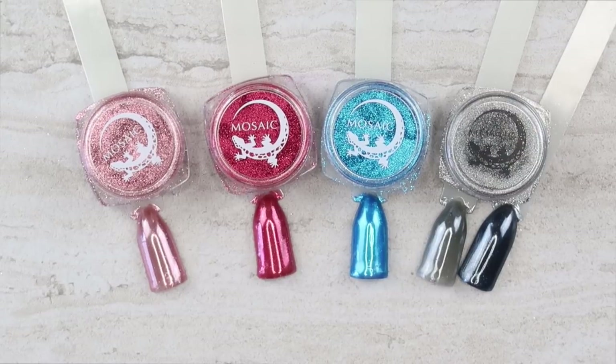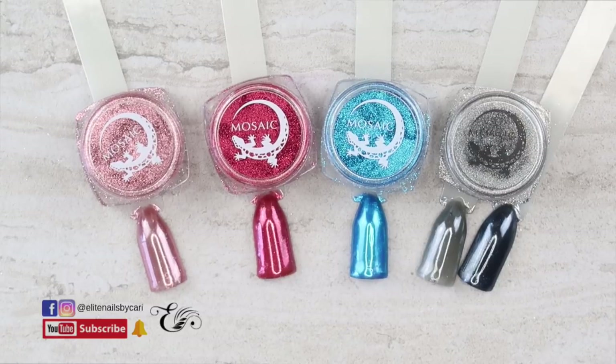That's it for this video, guys — I hope you enjoyed it. Comment down below and give me any suggestions on application of these pigments. Don't forget to follow me on all my social media — Facebook and Instagram, Adelite Nails by Carrie. If you haven't done so already, subscribe to my YouTube channel, give it a like, and press that bell notification because YouTube won't notify you of new videos unless you press it. Hope you enjoyed and we'll see you in the next one. Have a great day!